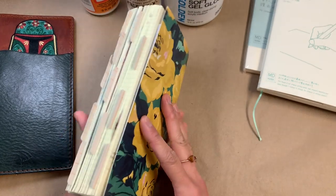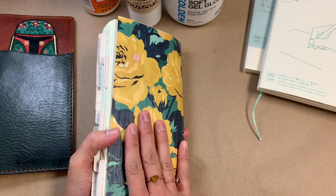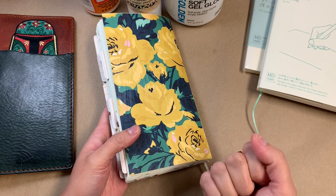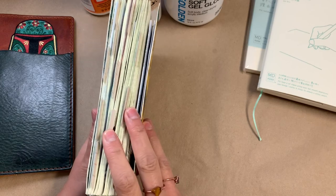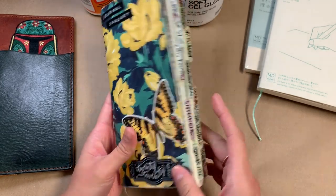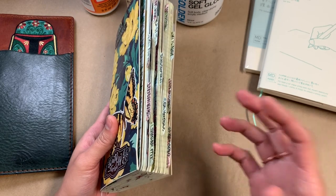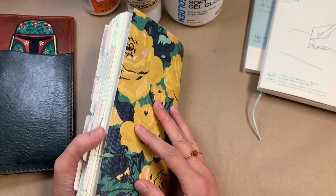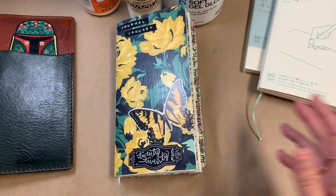I love Midori MD paper. The MD paper is so nice — it's got a heft to it that the 52 GSM Tomoe River paper doesn't, and I really appreciate that. I also really like the cream color. It is so beautiful with fountain pen inks — I love a good sheening, shimmering ink and this paper just really lets those qualities shine.